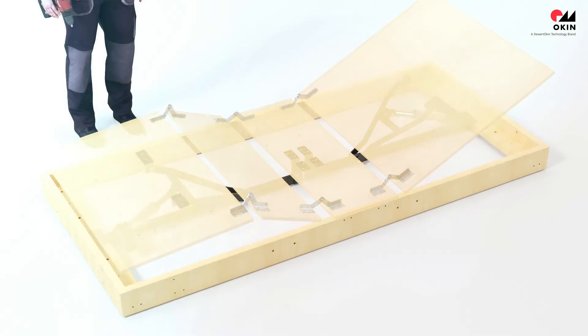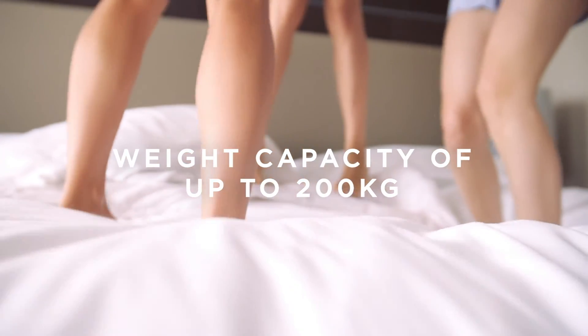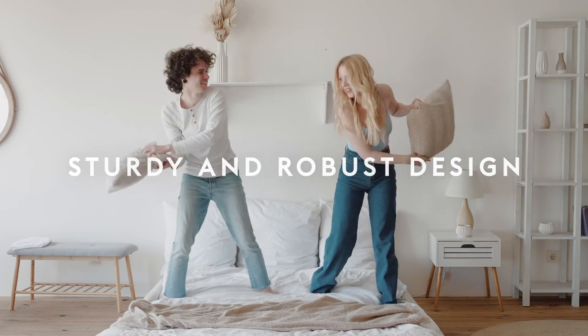Moreover, it is practically noiseless. The system has an exceptional weight capacity of up to 200 kg, and it is designed to be sturdy and robust.